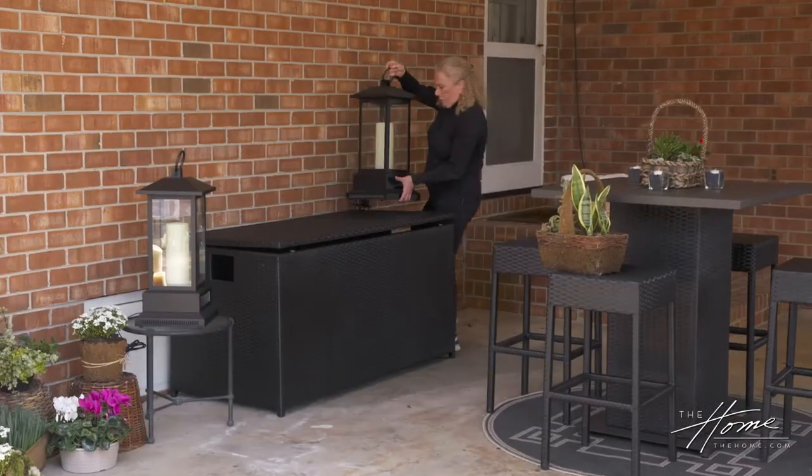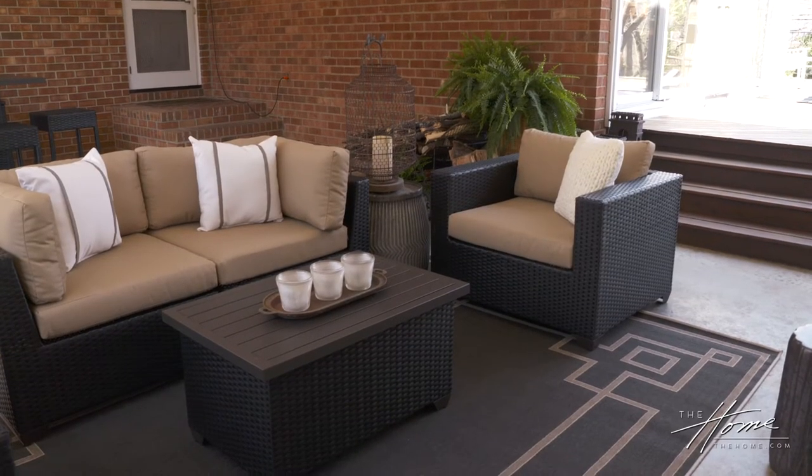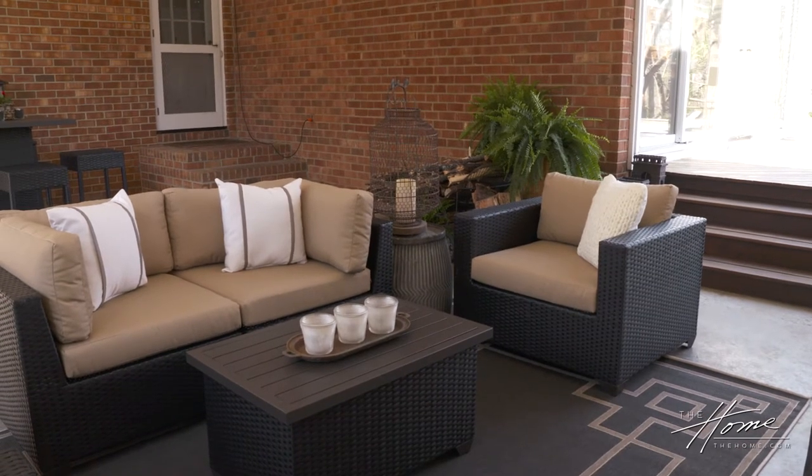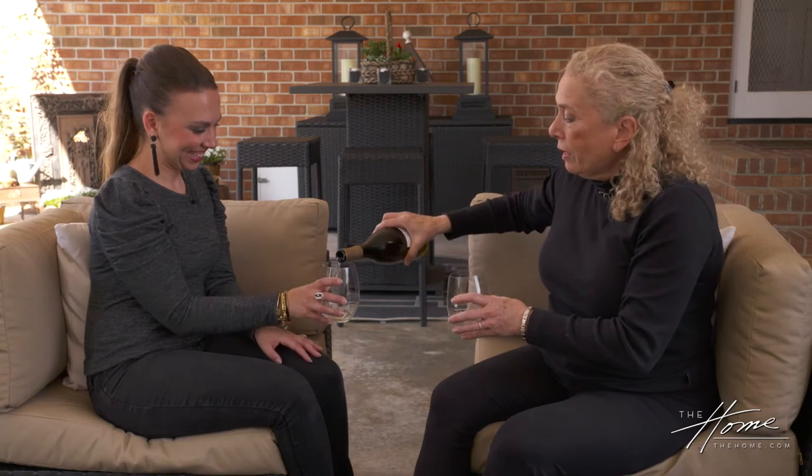We talked about making some changes here already — from a usability standpoint this feels better. This gives us a place to have one, two, three couples or six people socially distanced. It's five o'clock somewhere! We are done. We're going to have some wine to toast the beginning of a new room in our home. I went stemless because we're outside — didn't go plastic, but wanted something more comfortable. I am loving this, thank you so much.